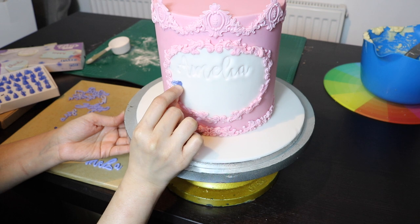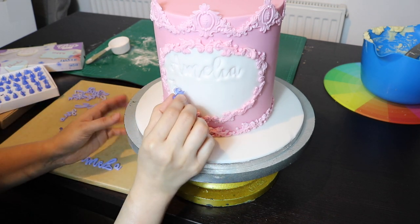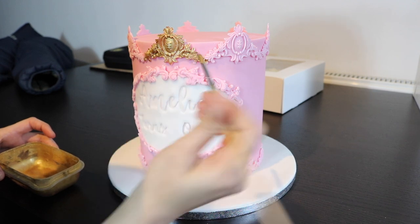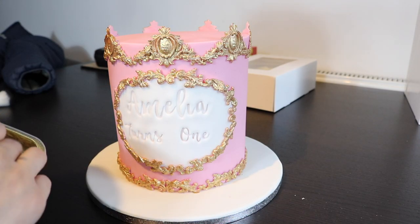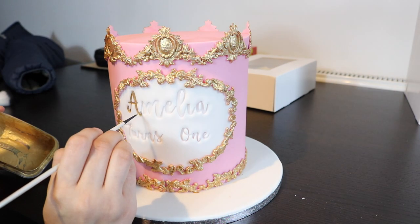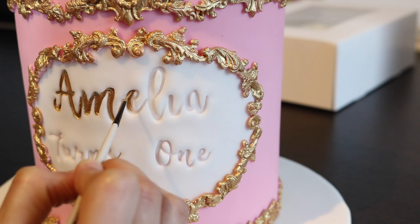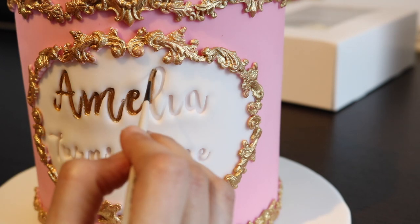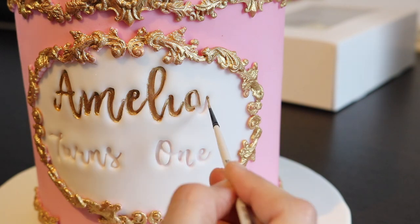I'm using the smaller size embossers to imprint 'turns one'. I'll try to link both embosser products in the description box below. Now I'm painting over the border and the name with Fai Kai Luster Dust — you can mix this luster dust with dipping solution or lemon extract. I'm using a super fine paint brush, either double zero or triple zero, as you need a very fine brush to paint inside the indentation. You need to be very calm and precise when doing this work. Because the cake was at an odd angle in front of me, I ended up imprinting the name and message a little off-center — please ignore that.